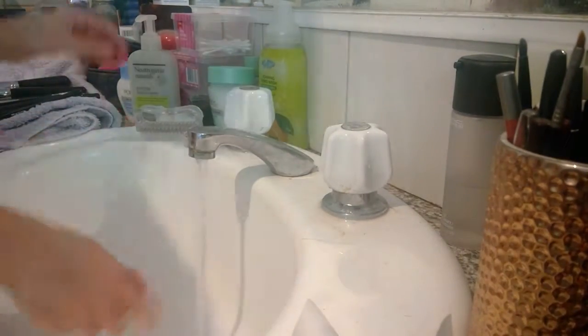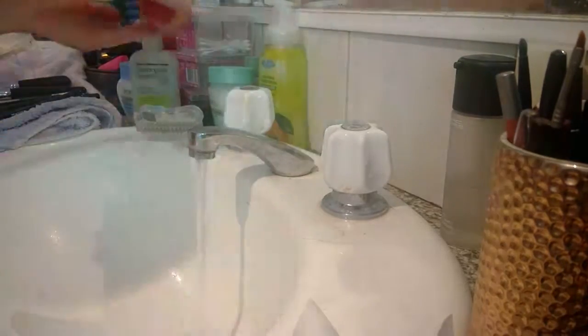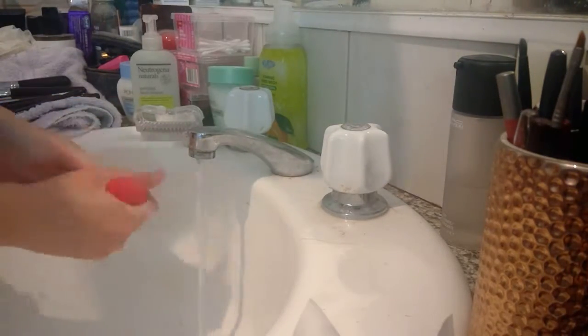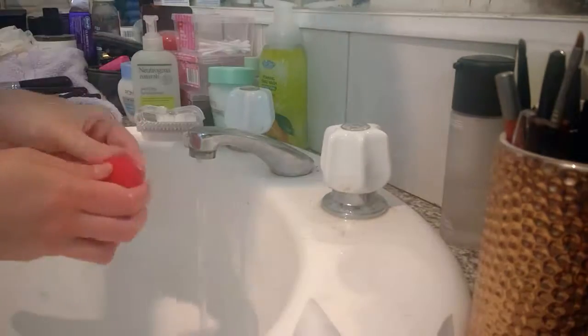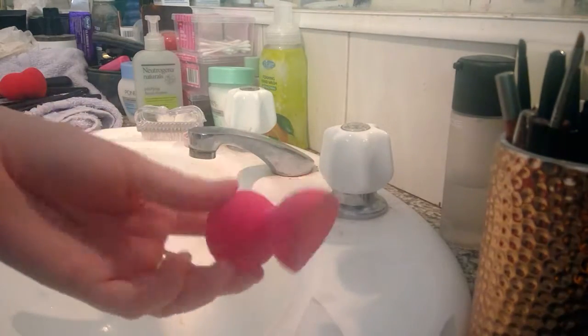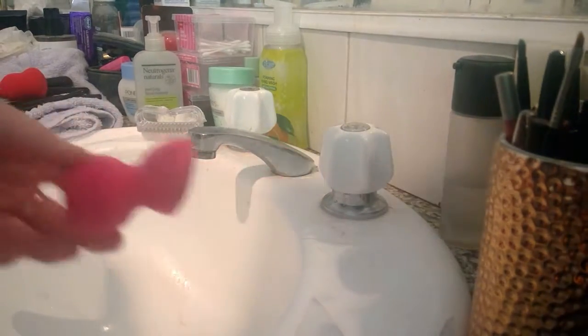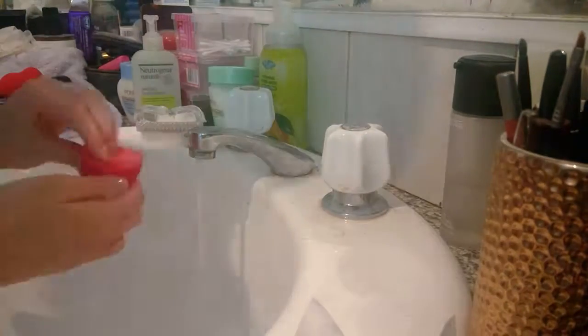Now that I've done all my brushes, we're moving on to the sponges — and it's pretty much the same thing. I'm taking my Artiste alcohol spray, spraying it, and rubbing it off with a tissue to get any excess. Then I wet the sponge and scrub some of that face wash in there. I find this gets my sponges super clean, and after I finish I just put them outside in the sun to dry.